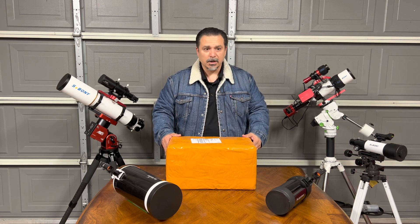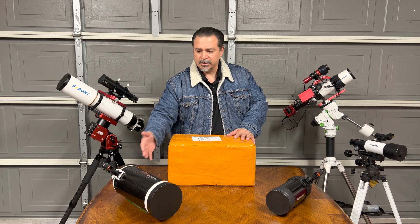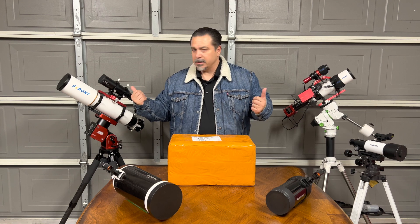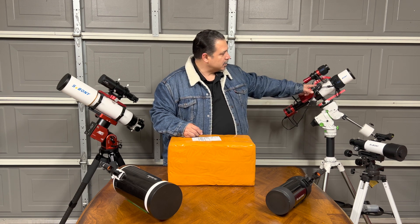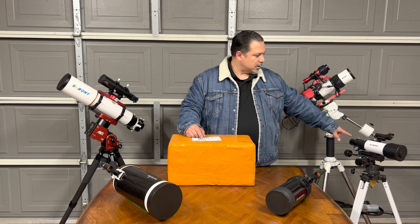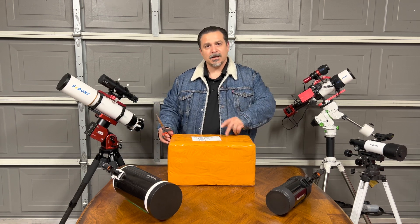As you can see, I'm pretty familiar with Maks. I have this Sky-Watcher 127 that I use a lot for planetary and moon imaging, I have the Celestron C90 Mak, and then my new rig AM5. I have the SVBony 102 ED with the 60mm SVBony guide scope. I'm also familiar with the SVBony 50370 ED and the little 70mm beginner scope. But the main star of today is the Mak 105.